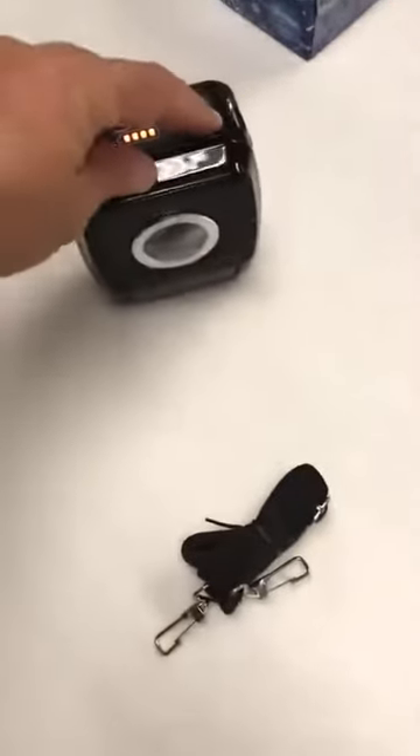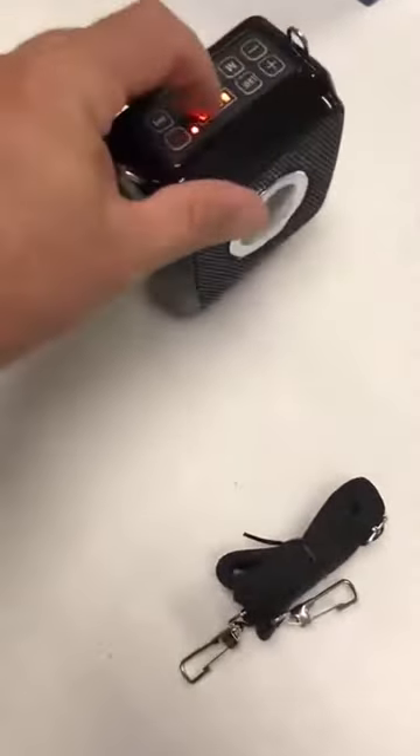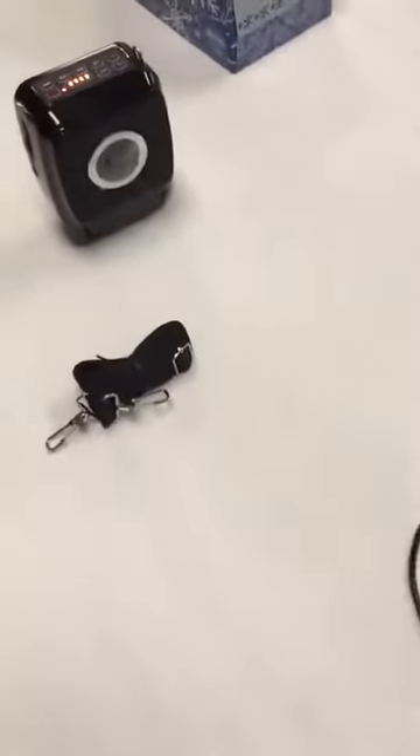When you have that volume up, you're going to get a lot of volume. When I touch it I can also see my battery indicator light, which is great.